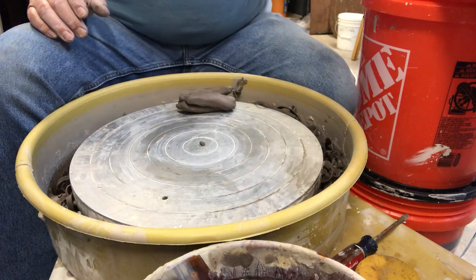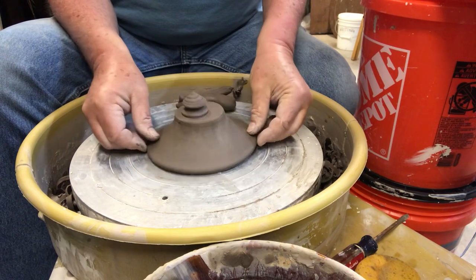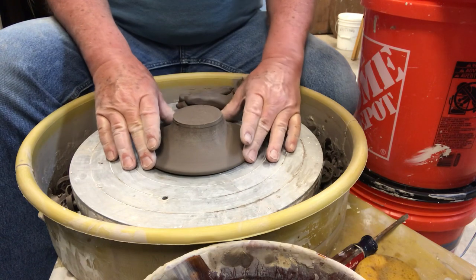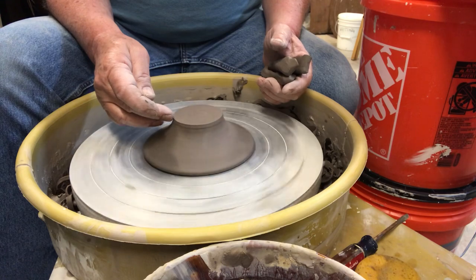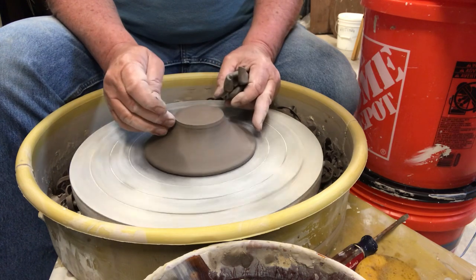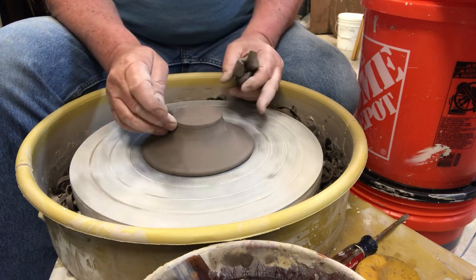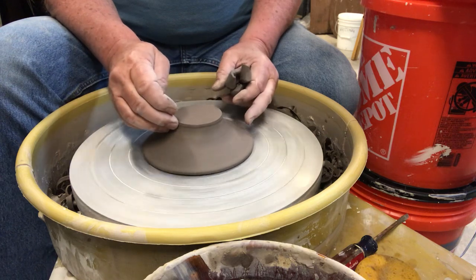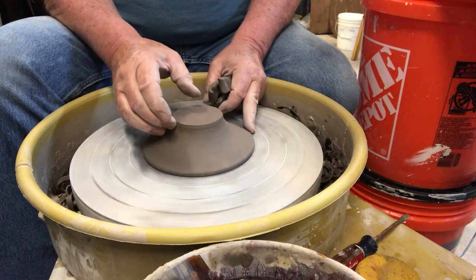Now we get the lid, which is actually the roof for the birdhouse. You think by now I'd have learned to tap center, but I cannot master that skill. I can't even get this thing centered — there we go.